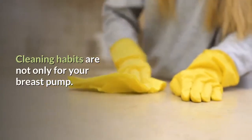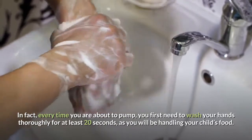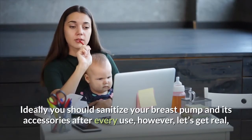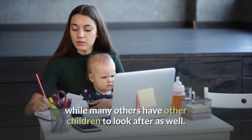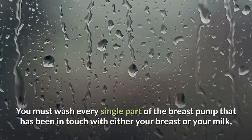Cleaning habits. You need to know that cleaning habits are not only for your breast pump. In fact, every time you are about to pump, you first need to wash your hands thoroughly for at least 20 seconds, as you will be handling your child's food. Ideally you should sanitize your breast pump and its accessories after every single use. However, some of us are full-time moms, others are full-time moms who also work, while many others have other children to look after as well. This is why Medela has come up with breast pumps that are easy to wash, meaning you don't need to sanitize completely after every single use, but can do it whenever you have the time. You must wash every single part of the breast pump that has been in touch with either your breast or your milk.